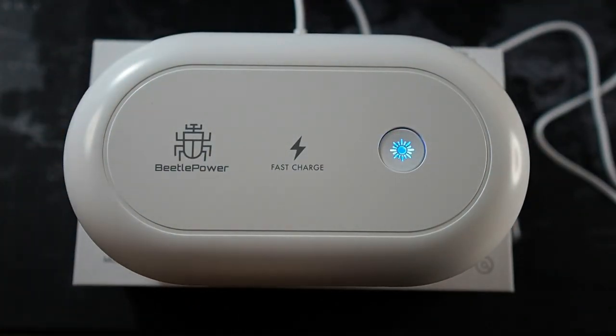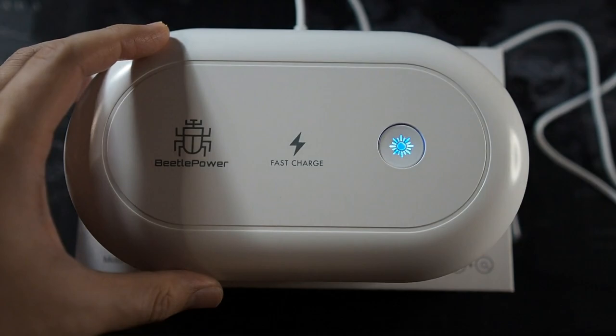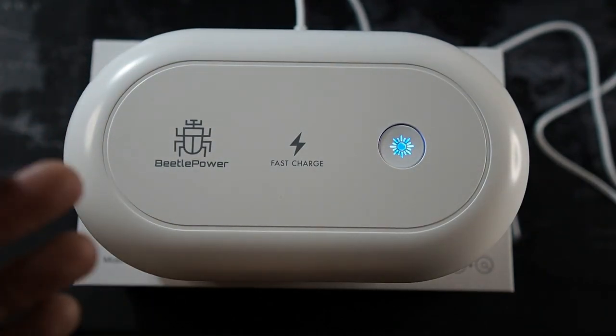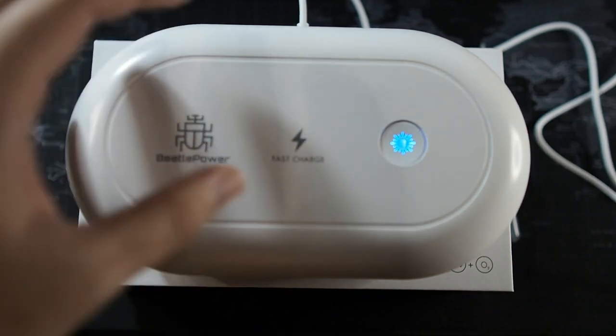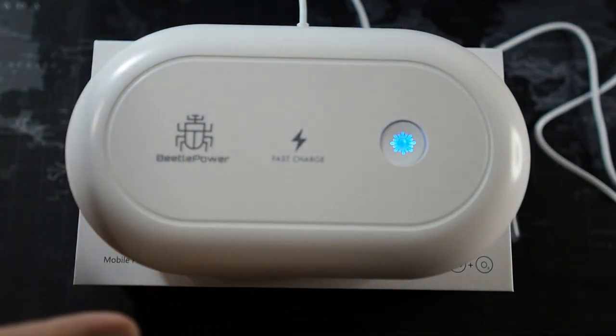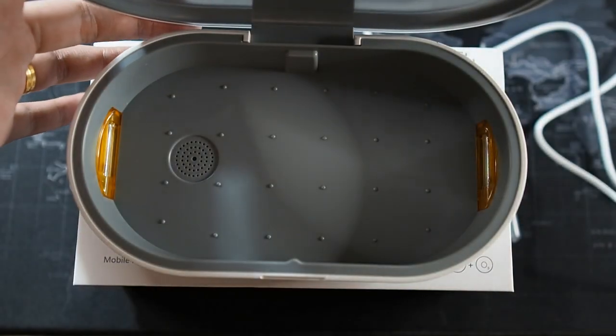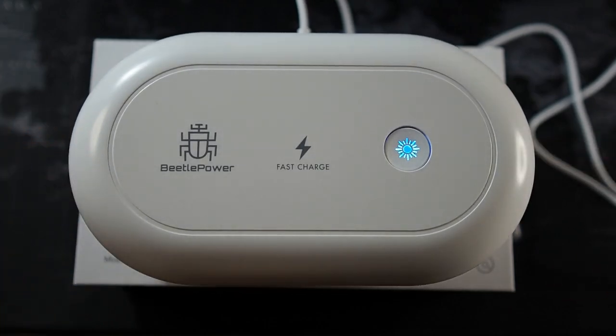This wireless charger and UV sterilizer retails for RM249. It's a pretty new product in the market — I'll leave the link in the description below. In my opinion, this product is for almost everyone, especially those who use wireless charging. But if your phone isn't compatible with wireless charging and you just want to use it as a sterilizer, you can do that too. For RM249, you're essentially getting a sort of medical device for your bedroom — keep it next to your bed, charge overnight, and get your phone sterilized every time you're not using it.